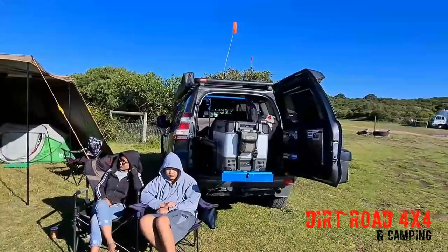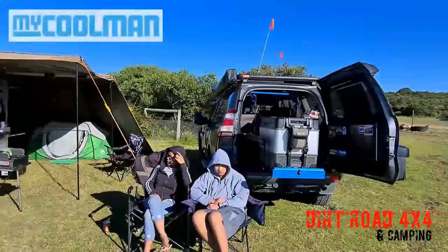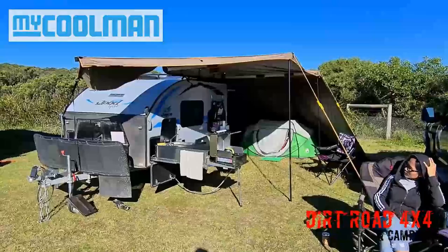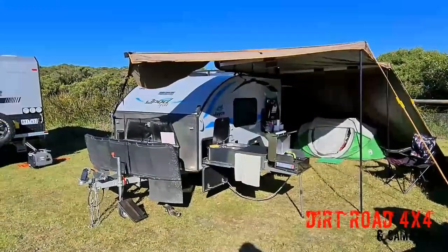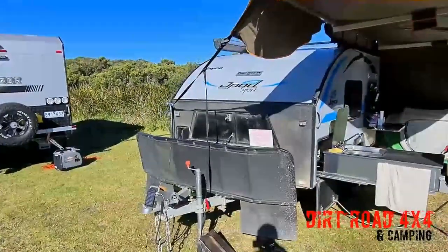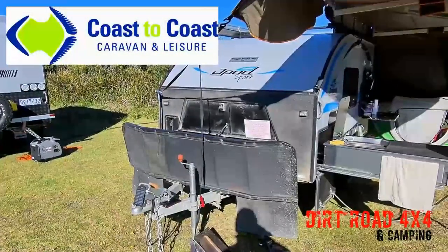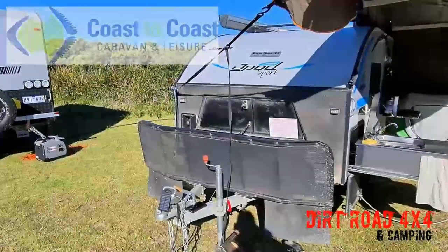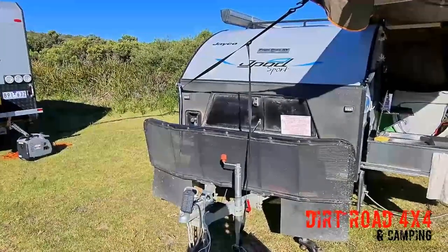We always keep the fridge in the car, so we keep the back of the camper completely open so if there's space, we can hop out of bed. We'll start at the front of the van and look at the stone guard. We added the stone guard to protect the front of the van — it's a coast-to-coast product that Dirt Road 4x4 sells. It's got little mud flaps on it.